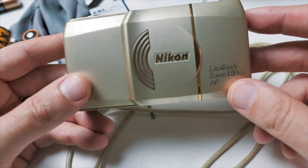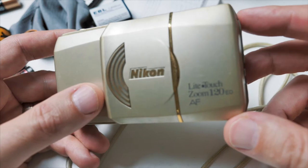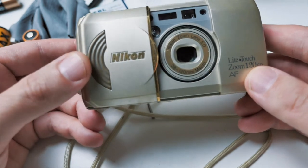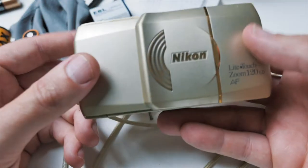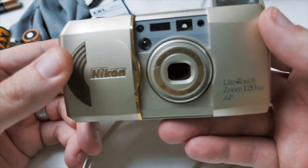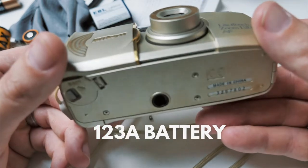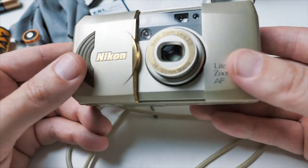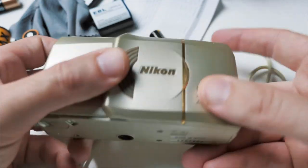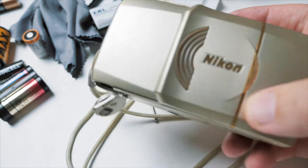Here's a quick look at the Nikon Light Touch Zoom 120ED AF. I picked this up in a camera lot — a little film camera that comes with a sliding cover, which is pretty great. It's a fairly light camera, nice for street photography or walking around, and simple to activate. This uses the 123 battery; the battery goes into a little slot on the bottom. This is just going to be a quick little hands-on introduction to this Nikon camera.